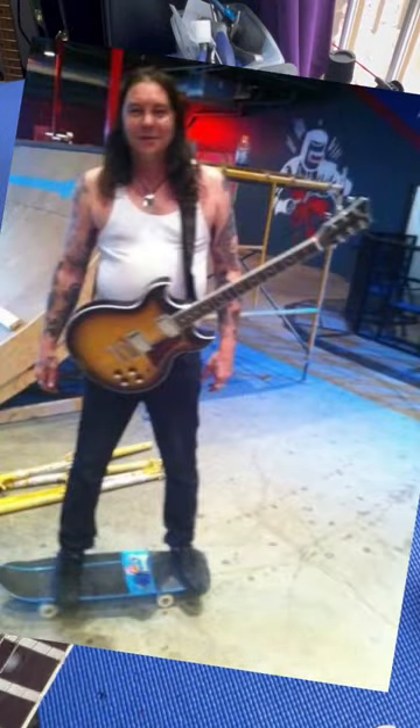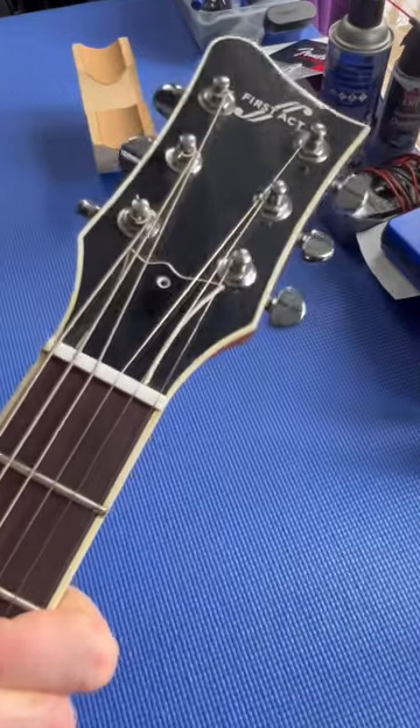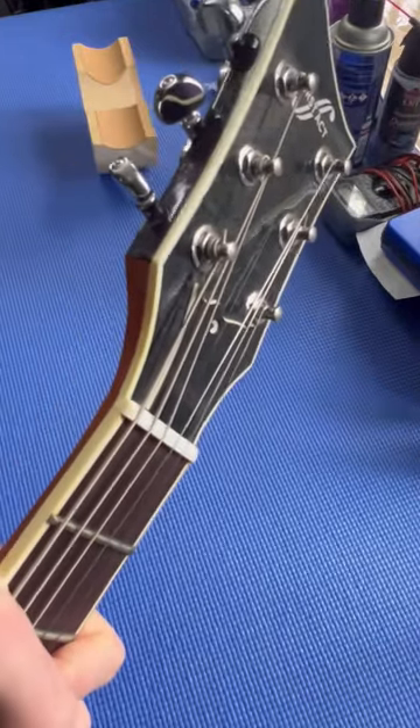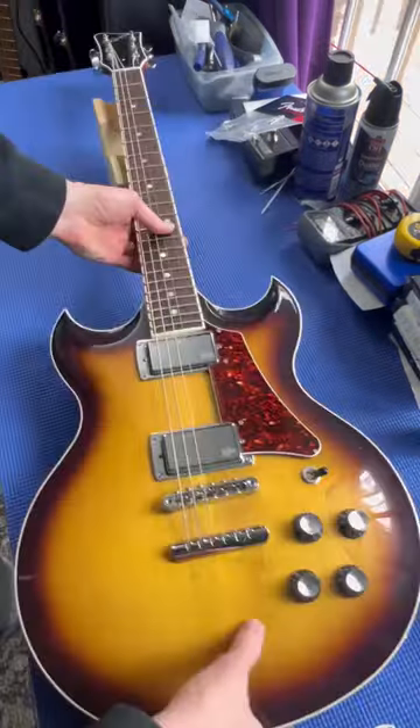The first thing I want to do with this guitar is figure out what's going on with and beneath this truss rod cover. Clearly not original, and missing a screw. Looks like it came off an ESP Series 2 Viper or something like that.